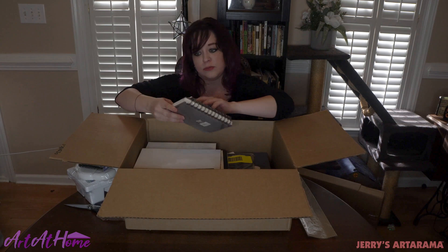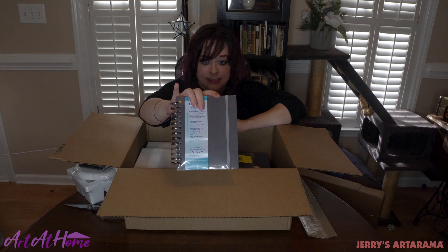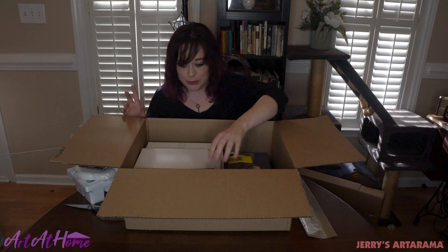I also got the Reflections Aqua Multimedia Spiral Sketchbook in a 5x7 because right now I'm trying to get out as much as I can into the wild — my backyard. I'm taking my little sketch journal out there and I'm going to be doing a lot of watercolor and plein air sketches. Suburban sketching, as opposed to urban sketching, because we're home.